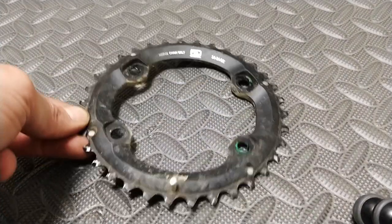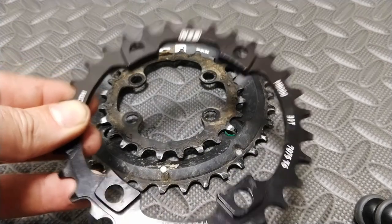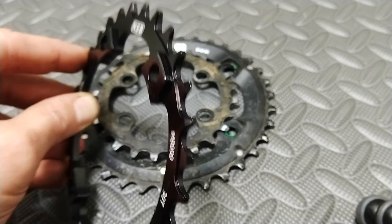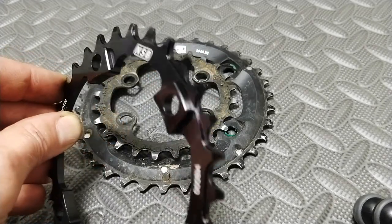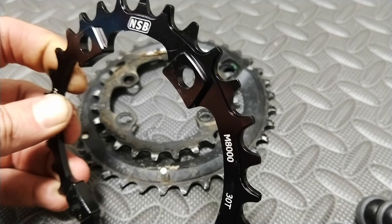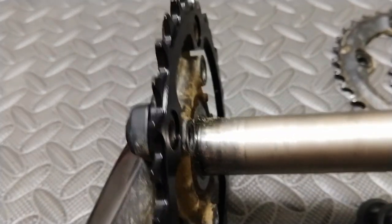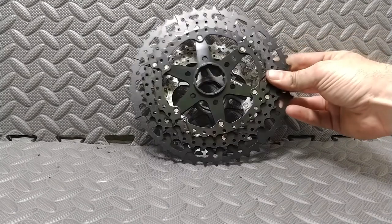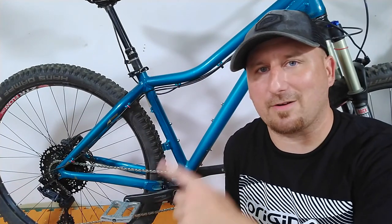The chainrings we're taking off are a 34 and a 24 off the 2x system, and we're replacing that with the North Shore Billet 30-tooth — kind of splitting the difference between the two. I chose this one because it has a variable tooth profile so the chain won't drop off as easily, and it has a nice offset so the chainline spacing splits the difference almost exactly in between those on the crankset. Here it is installed — you can see the offset and how well that matches up. This is a very high quality chainring. Here is the rear of the cassette we're taking off and the one we're putting on — extreme gear change. The drivetrain is on and we'll get an up-close look once we're all finished.